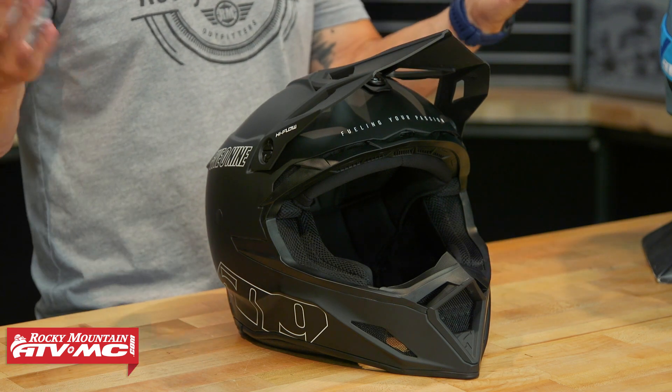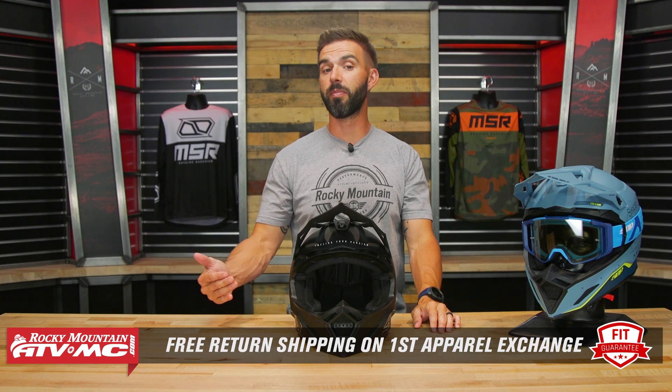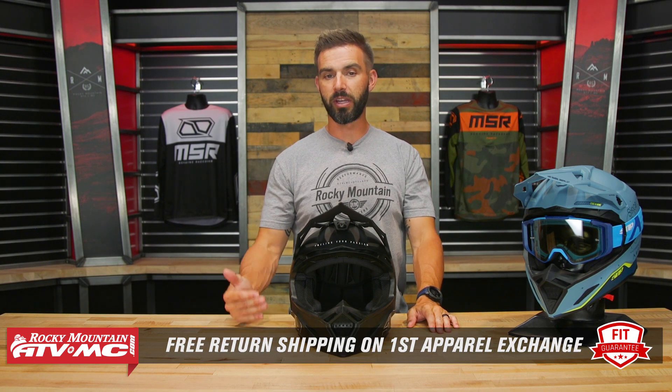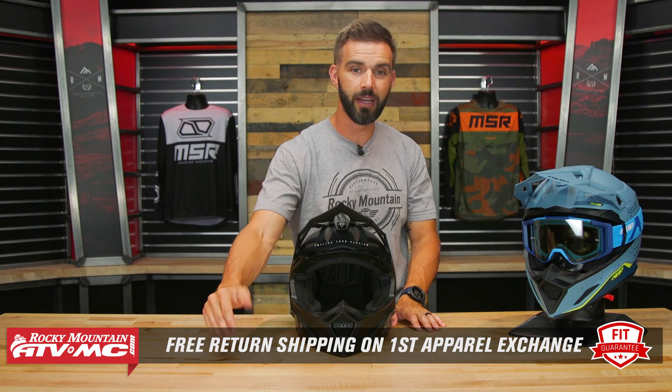Like I said, comfortable — but remember, use the Size Guide. We have our fit guarantee. If you buy this helmet or any helmet that we sell and you don't like how it fits, you can send it back in brand new unused condition. We'll give you free return shipping and then ship the other helmet to you with free shipping, to make sure you get the size and fit you're happiest with. So take advantage of that.